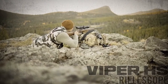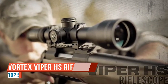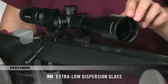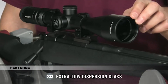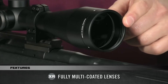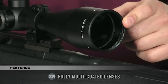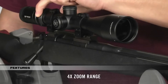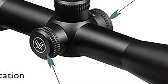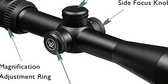This is the Vortex HST 6-24x50, with some really nice semi-tactical turrets. They're tall but not big and bulbous — tall enough to get a good grip. There's knurling around the top of the cap so you can grab and turn while still seeing the hash marks, unlike many scopes where your hands cover the hash marks. It also has a fiber optic cap — a little fiber optic piece in the top of the cap.